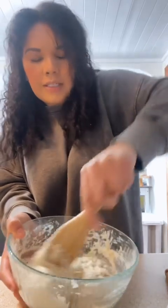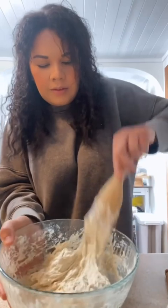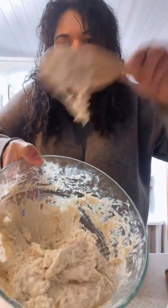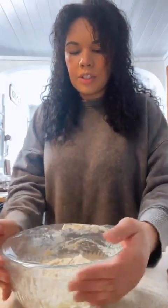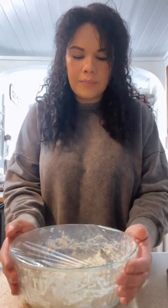Once that's all mixed up, then we will put saran wrap on it and put saran wrap over it. Then you will just let it rise for about two hours on the counter. Once it's risen, then we'll bake it. Or if you're not going to bake it right away, after that two hours, put it in your refrigerator and let it sit in there until you're ready to bake it.